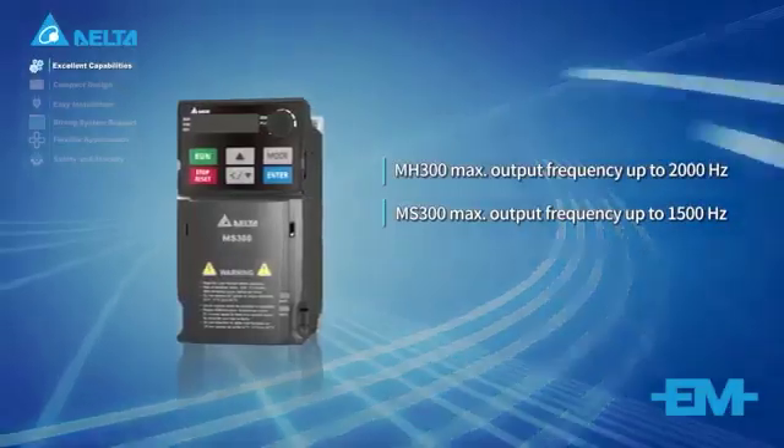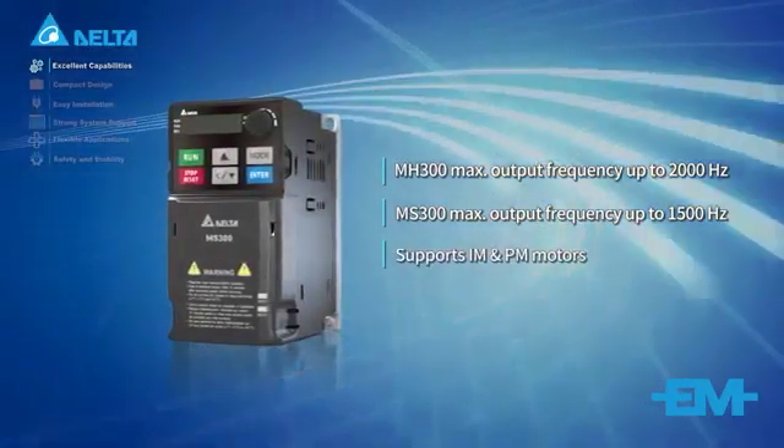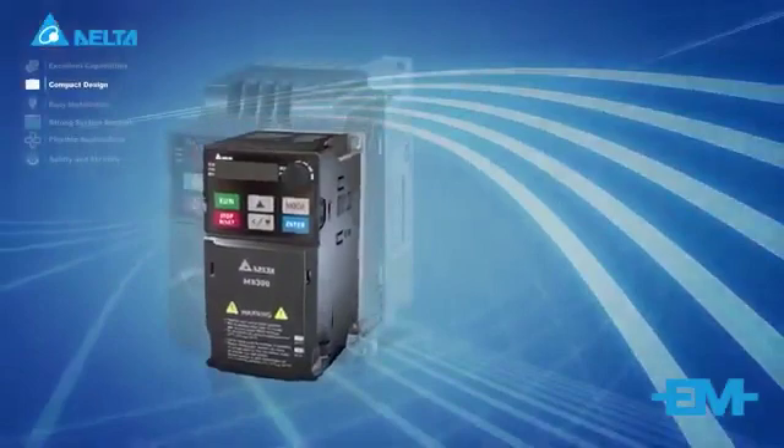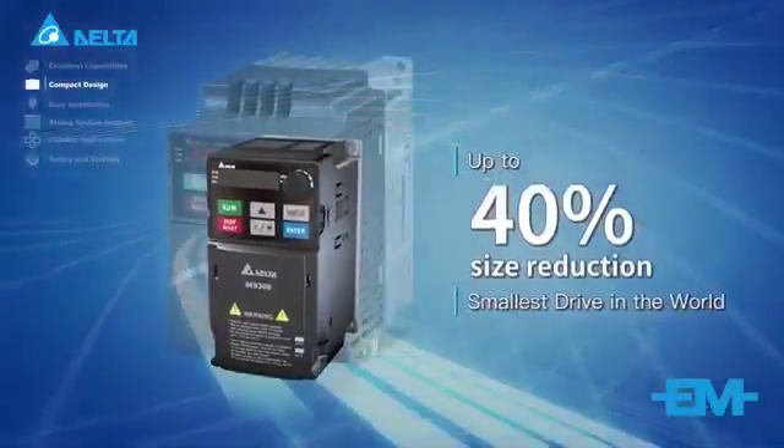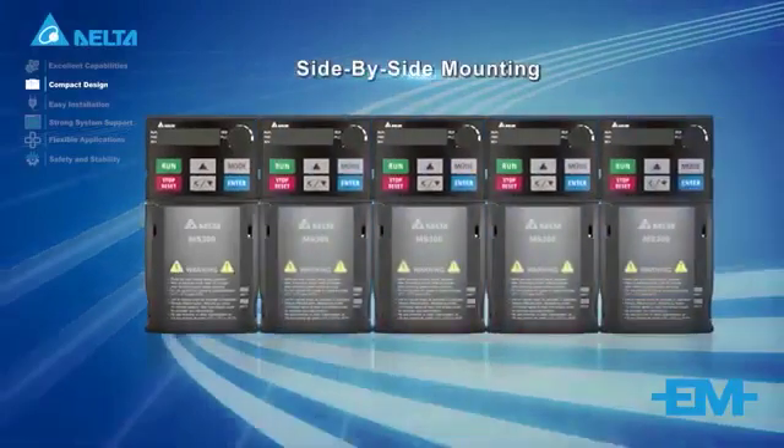Its high performance capabilities support IM and PM motors. The Delta M300 provides powerful features in smaller sizes that allow side-by-side installation.